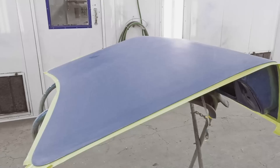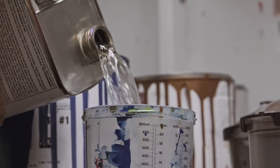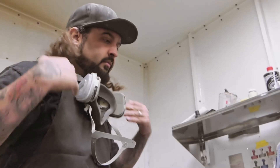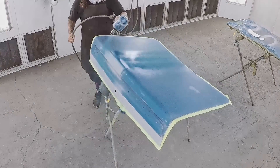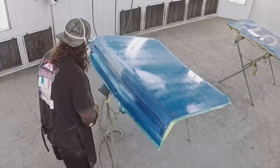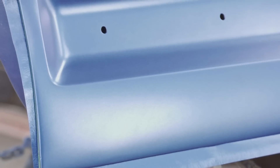Now that the deck lid's all masked up, we're going to get painted. We've got the B5 blue all laid out on this, and we are now ready to apply our stencil and get ready for the little Graveyard Cars logo.